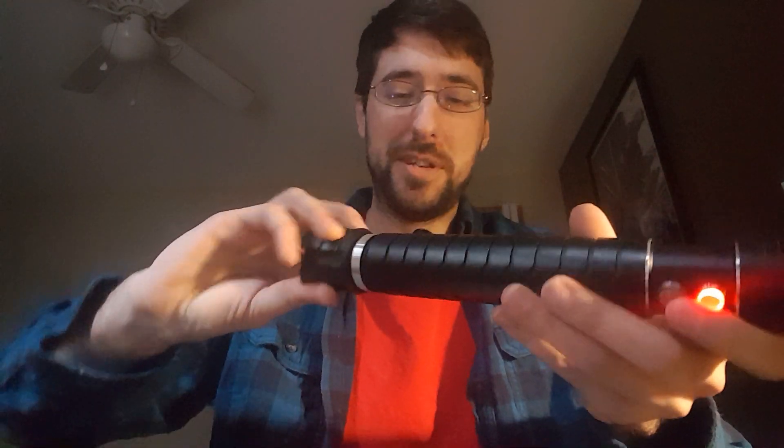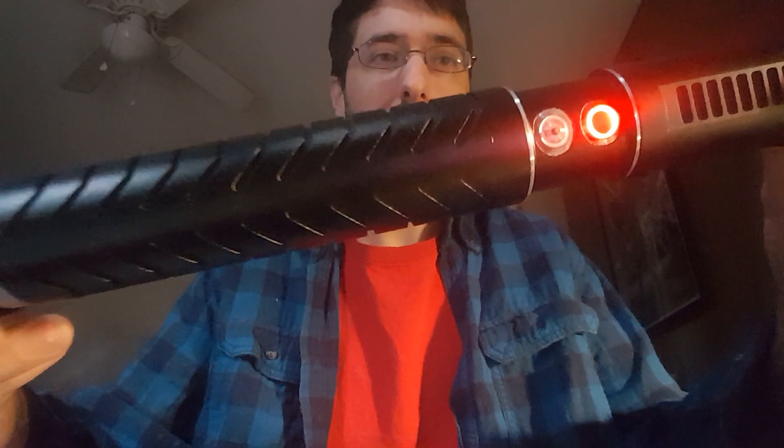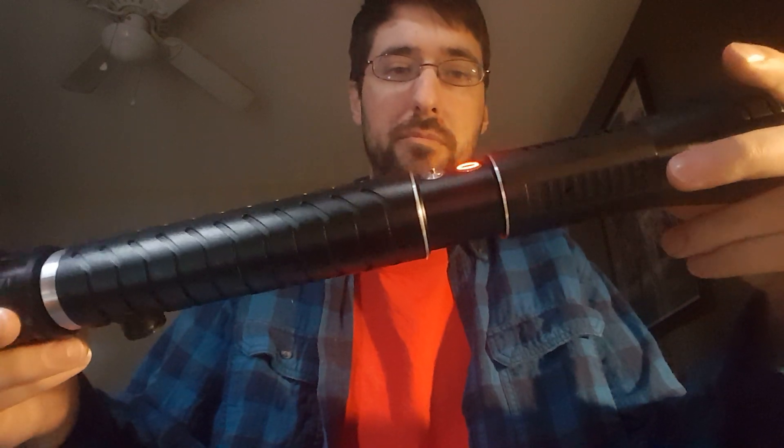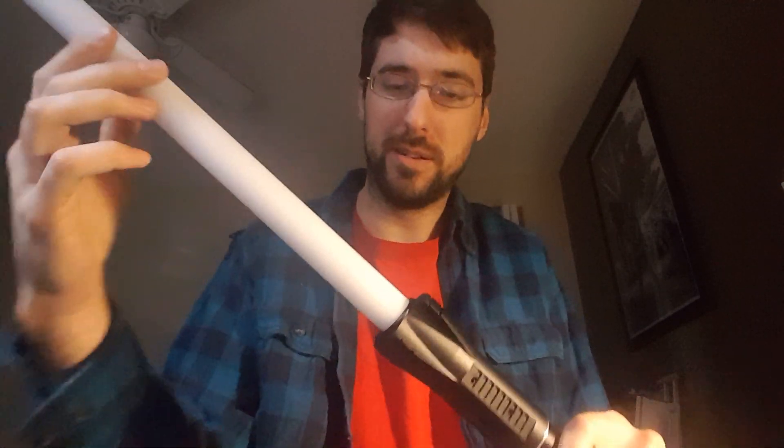This is set up for NeoPixel. The activation switch LED is wired to the power-on indicator, and I have an auxiliary switch here. I'm going to put in the full blade — I have a full blade and, as I like to call it, a baby blade. This thing has a crazy amount of blade depth to it, about three inches.